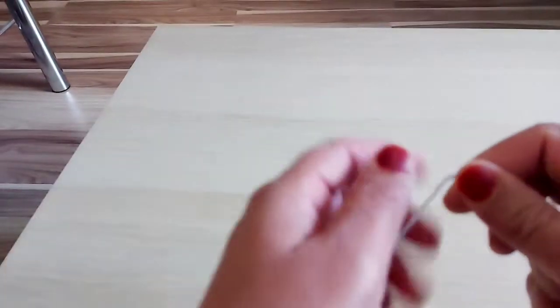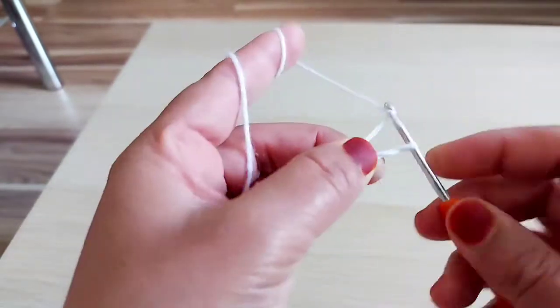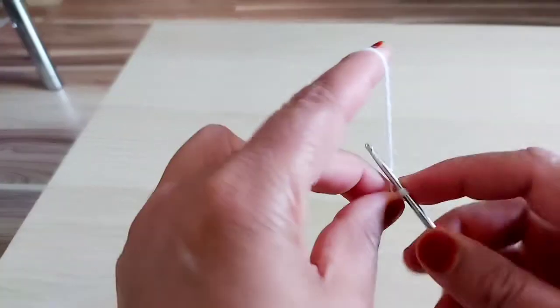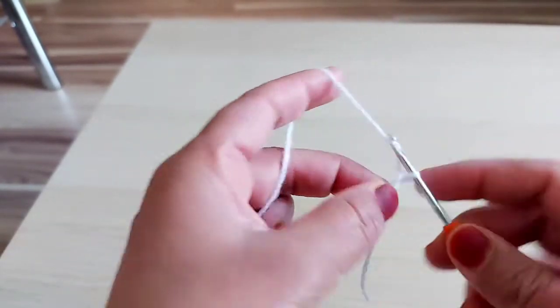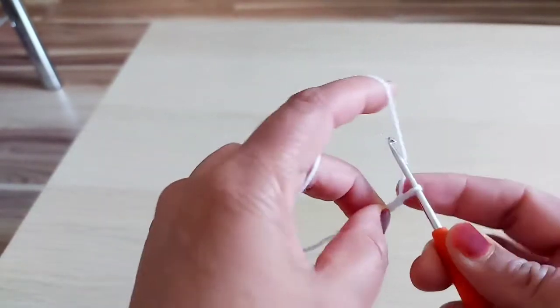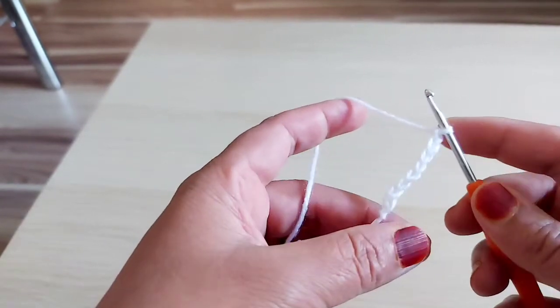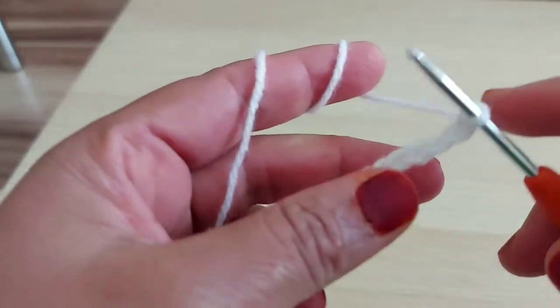So let's start. This pattern is multiplied by 4, like 1, 2, 3, 4. I'm going to continue like this. I'm going to make 60 and then I'll show you. So I have 62 chains now.